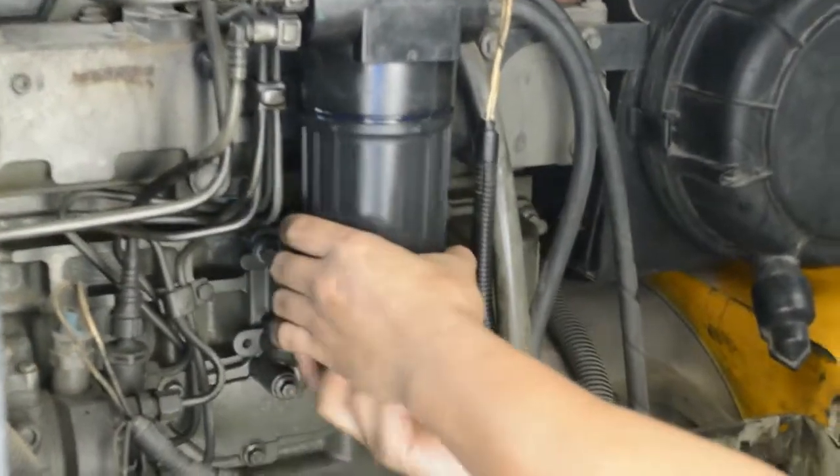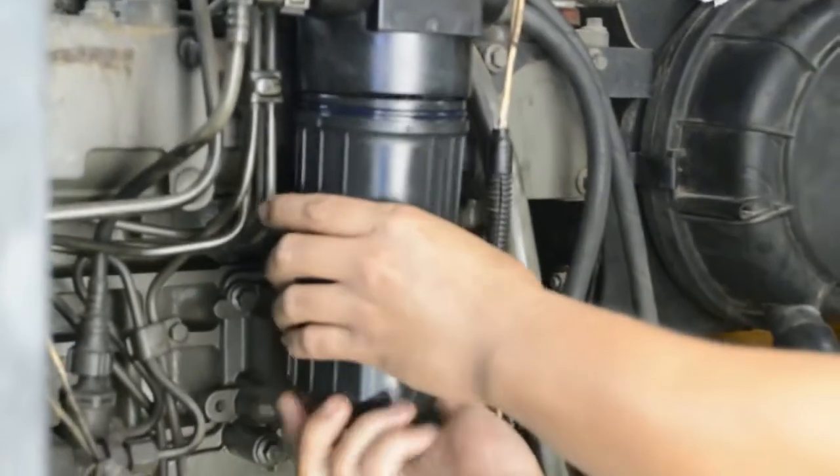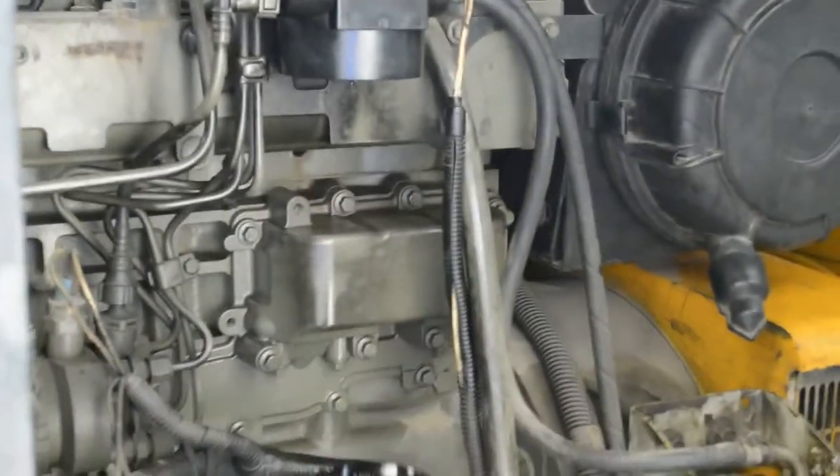This is a simple demonstration on how to replace the Perkins Eco Plus fuel filter with a Baldwin adapter and spin-on fuel filter.